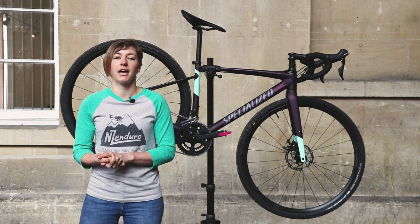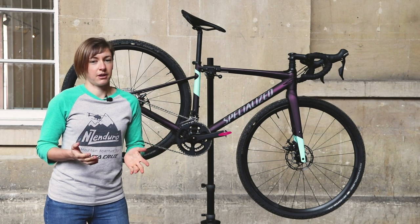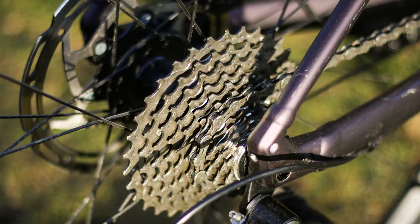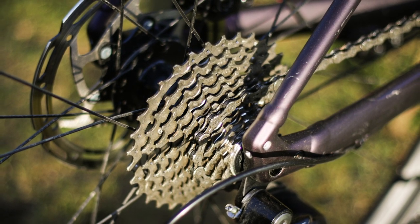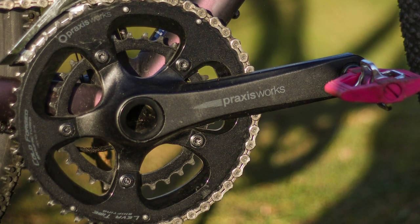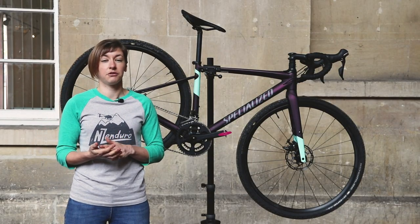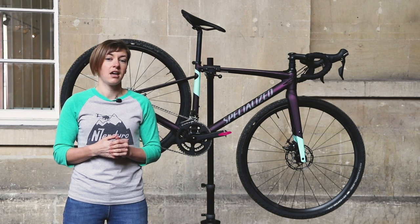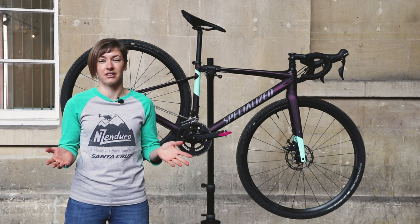As you might expect, the 2x gearing gets a little upset by lots of mud. For the most part though, it's pretty reliable. Given the fact that this bike is designed to be used both on and off the road, the gearing is a good option, ensuring you have just about enough gears off-road but plenty of them on-road too. It's worth saying that my Road CC buddy Dave reviewed the £1,000 Diverge, which has an 11-32-tooth cassette, and found that gearing perfectly reasonable, so it's just down to personal choice and riding style.